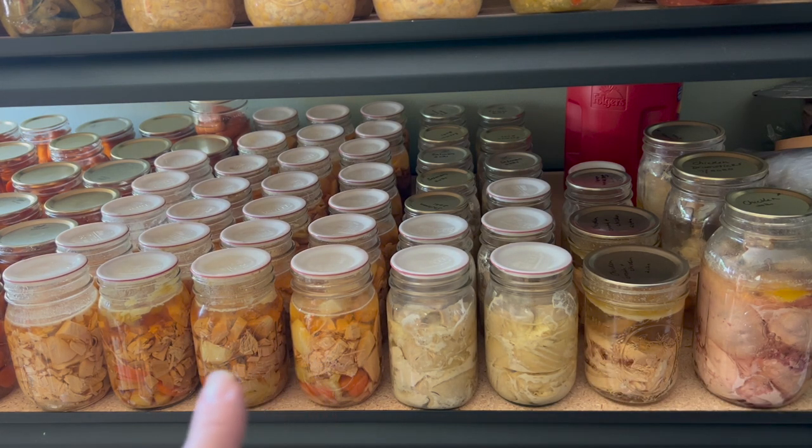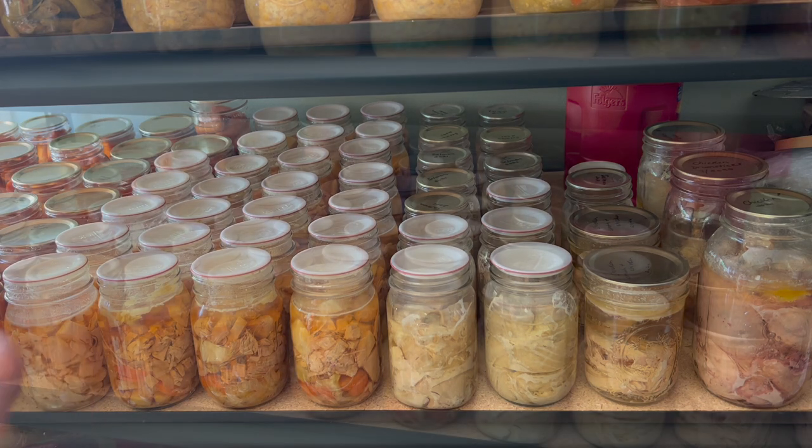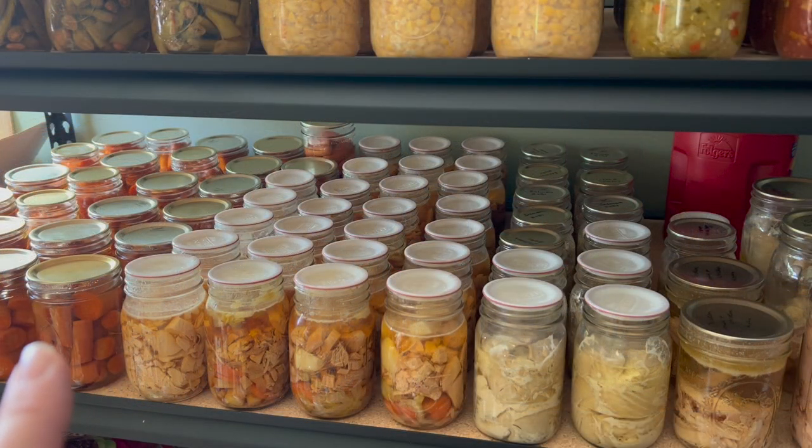Over here we have four rows of turkey. We got some really amazing deals on whole turkeys after Thanksgiving last year, so we canned some turkey soup and also just some turkey on its own in broth. Down here at the end, we have four rows of carrots and four jars of eggplant puttanesca. We didn't have the best tomato crop last year, so those four jars of eggplant puttanesca are the only tomato products we have left, other than some tomato juice and a little bit of salsa.